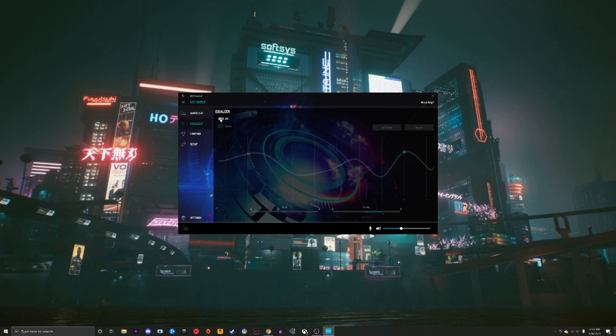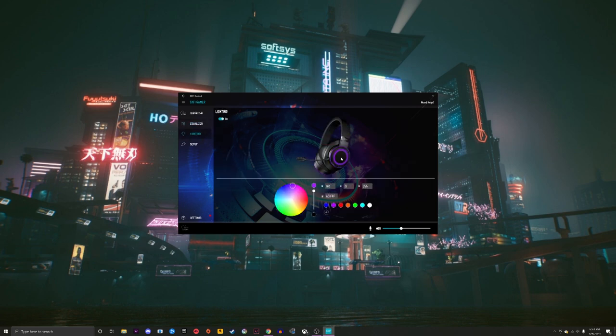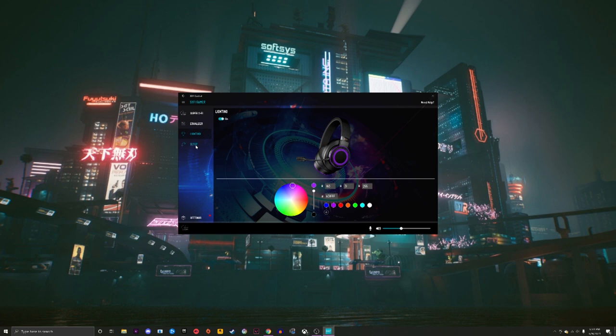You've got your equalizer here — you can turn it off or on, and there's a dropdown menu with presets: classical, flat, pop, game, and cinema. I have game turned on right now, and you can see there's a bit of a bass boost and a treble boost along with it. You can turn it off and make your own customizable settings as well. Under lighting, you're able to change the color of the RGB lights on both ear cups. Under setup, you can switch between 7.1, 5.1, and stereo. I played some GTA V across all three — stereo and 5.1 were my favorites. I couldn't really tell much of a difference between 7.1 and 5.1, so 5.1 is the winner for me.